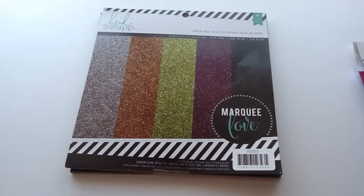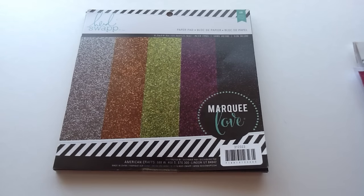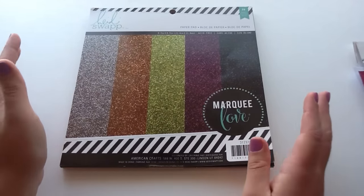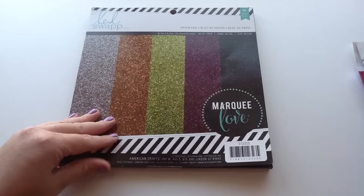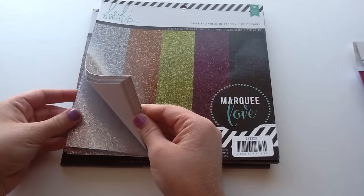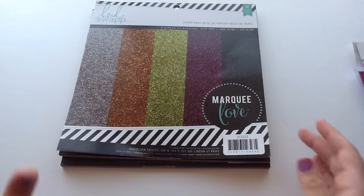The next thing that I got — I'm so excited about this, I like screamed out when I saw this. These are the Heidi Swap Marquee Love paper pads. They are glitter, and they're actually used for those marquee letters that light up — you're supposed to put these in the background, but that's not what I use them for. If you watch Serena B's channel, she's amazing. One of her ideas was that she bought these to use with her paper punches. It's not as thick of a glittery paper as some others — it's quite thin and bendable, so it's not really hard to punch through. I love my paper punches and I've been making a ton of pocket letters, so these are just my absolute favorite for using with paper punches.